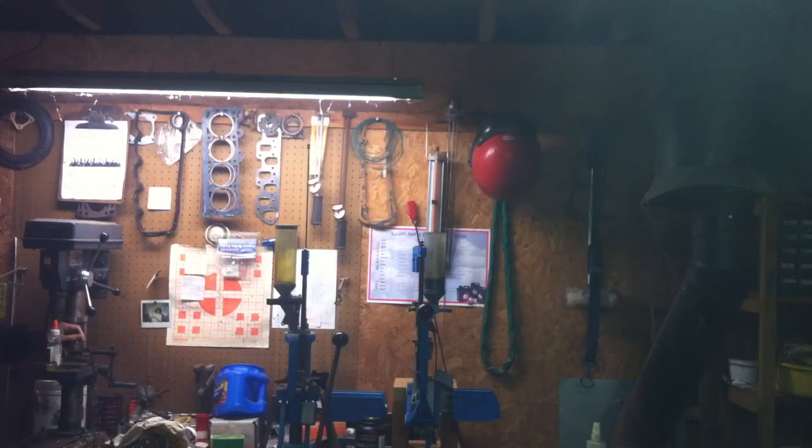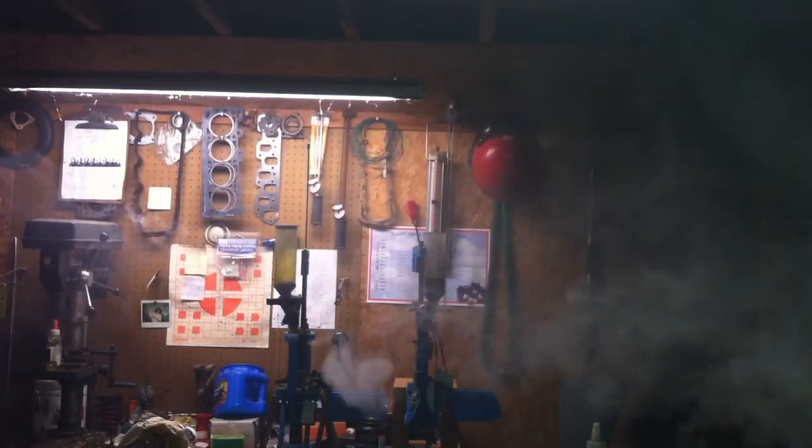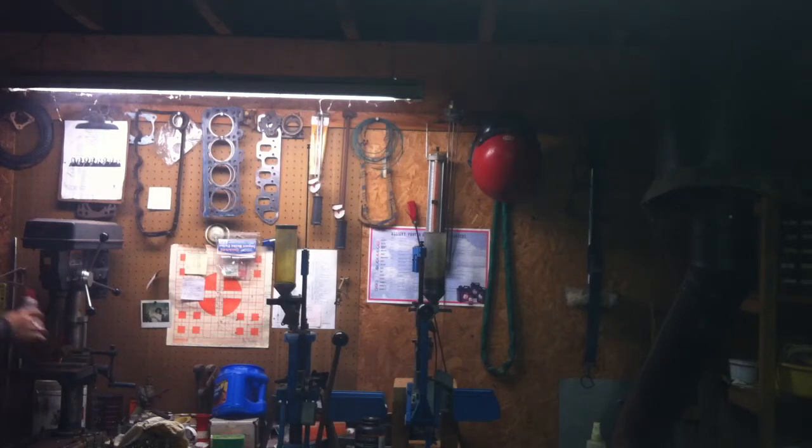We're using an Imran 60 amp battery, by the way. That's a pretty good cloud. Let's open the airflow up a little bit — about halfway. We're going to need to re-drip because that took it right down.